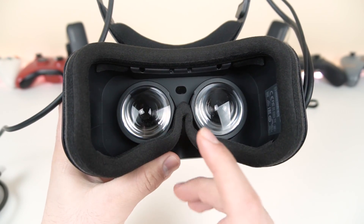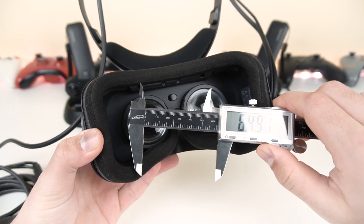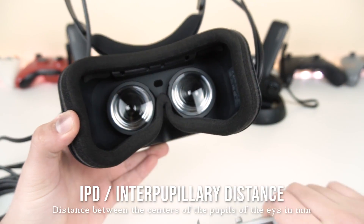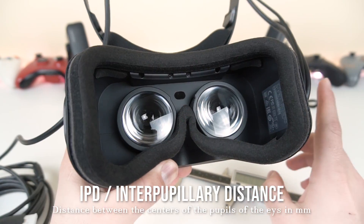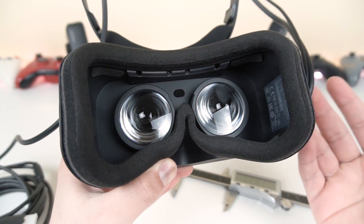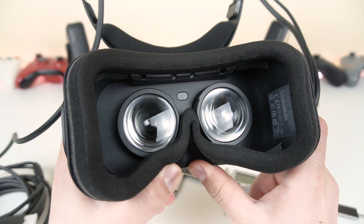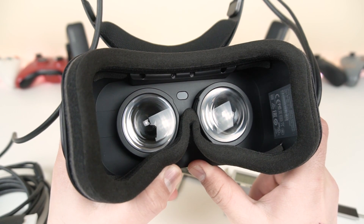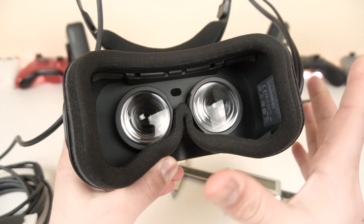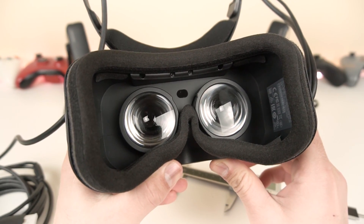Something to keep in mind: this headset does not have any IPD or focus adjustments, and that's going to be a major issue for some people. If you don't have an average IPD of around 64 or 65mm, you may encounter significant issues with the headset. For glasses wearers, you may encounter focus issues — but if your glasses fit comfortably inside, you should be fine. I have two pairs of glasses — one very wide, one fairly thick — and we'll be trying both out.